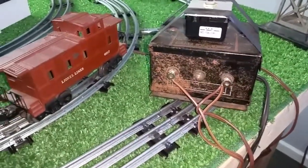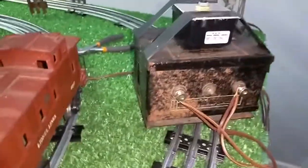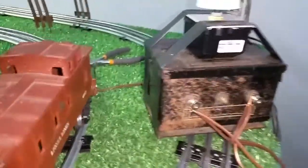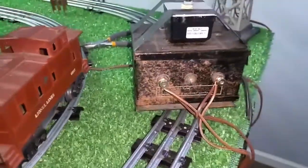Greetings, Benjamin J from Ben's Trains with another in the series. I want to do a quick video on a simple way to save a damaged transformer. This is an American Flyer 75 watt transformer.